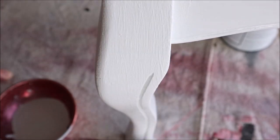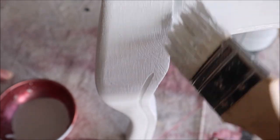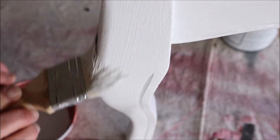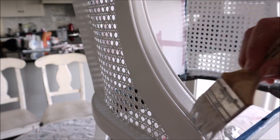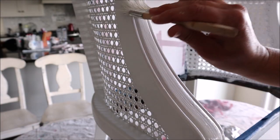The chip brush is nice and small so you can get into those little crevices and corners. I gave the chair two thin layers of paint, making sure that my first layer had time to dry for four or five hours before adding the next layer.